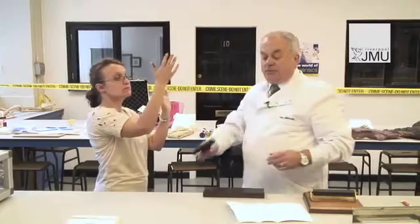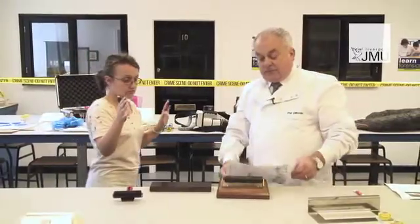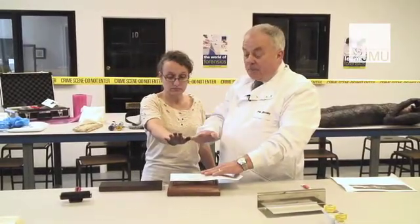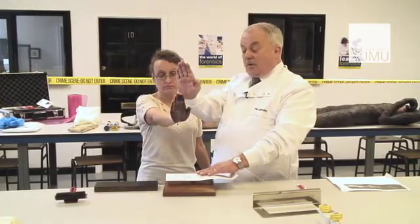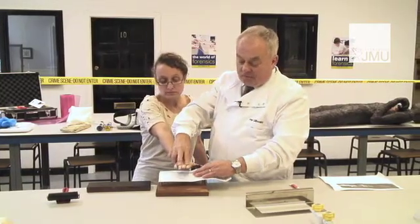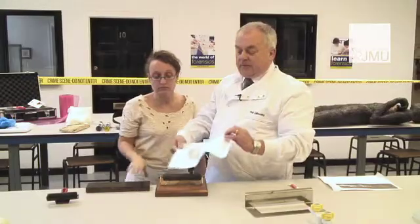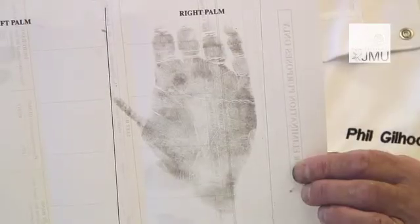Once you're sure that you've got the palm print fully inked, you place the palm print form on the palm print roller. We start off getting the person to hold their hand up straight with the fingers slightly bowed out, and we let the contour of the roller record the palms. As you can see, we end up with a perfect impression of the palm print of the person we've been taking.